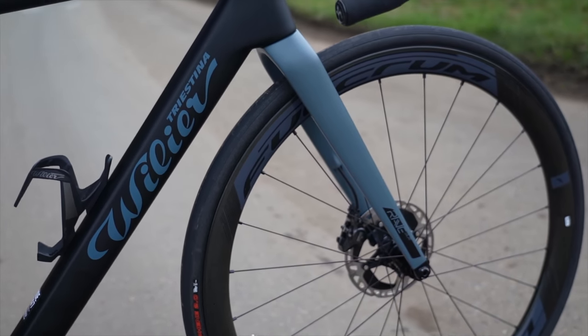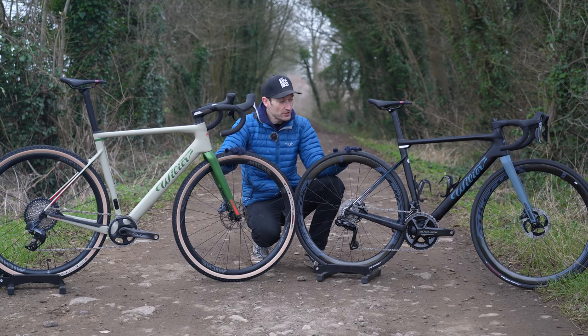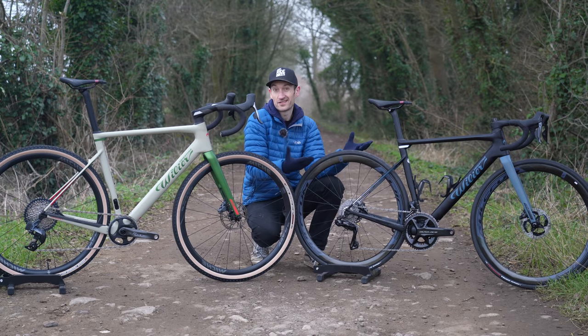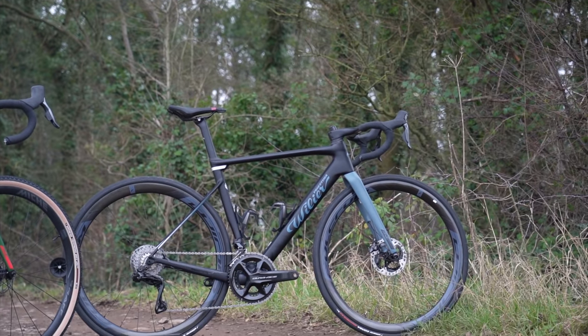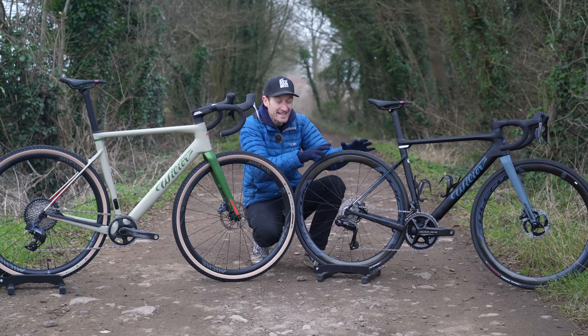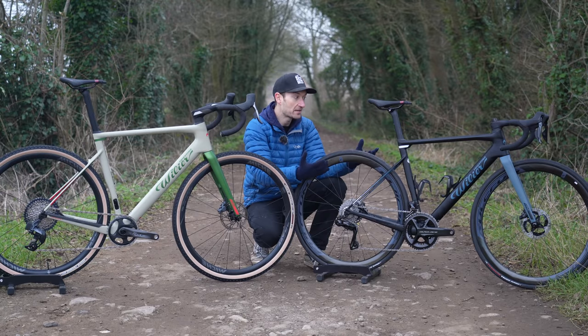This is really a gravel race bike designed for gravel racing where speed is a real focus. It offers another option for people who want an all-road bike or a fat-tired road bike. There's nothing to stop you putting bigger or narrower tires on, but the two-by front mech clearance does restrict how wide a tire you can go.